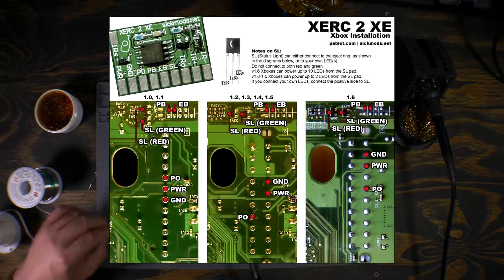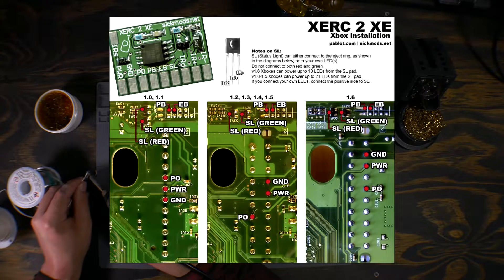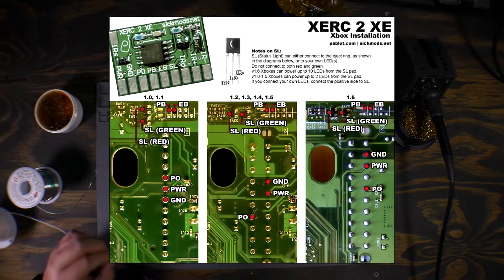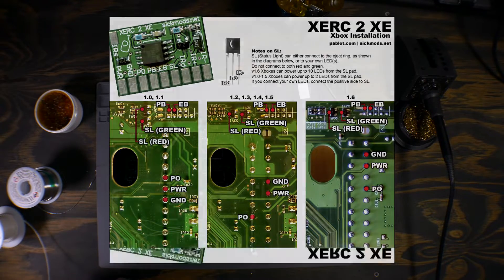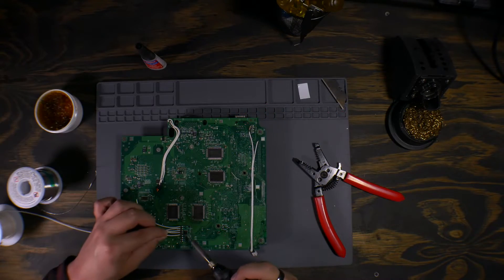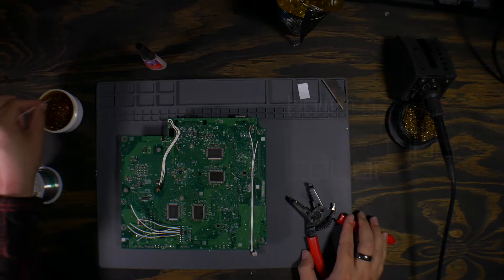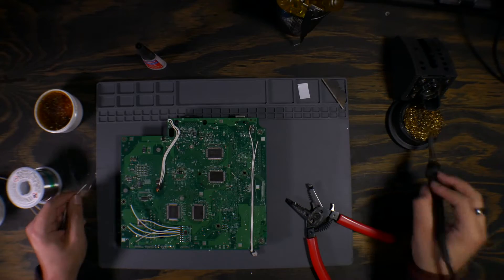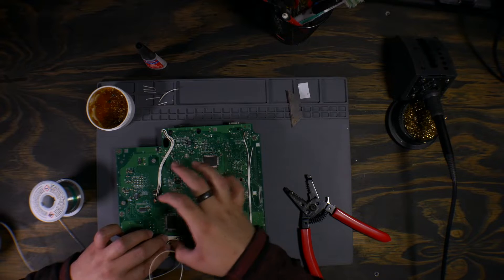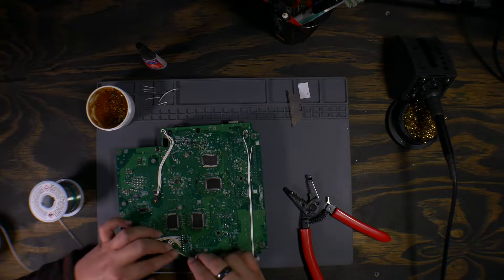Here's the official pinout diagram — just follow it according to your version of Xbox. Also read the SL pad notes if you wish to use the eject ring as your status LED. You can choose between having it fade either green or red, or really any color if you have performed the status light mod. Another note: the Xbox power supply in version 1 through 1.5 can only power two 5mm LEDs, and the version 1.6 can power up to 10, which could lead to some interesting things with a bit of creativity.